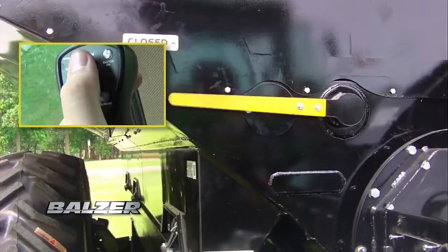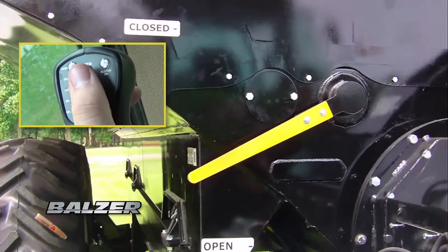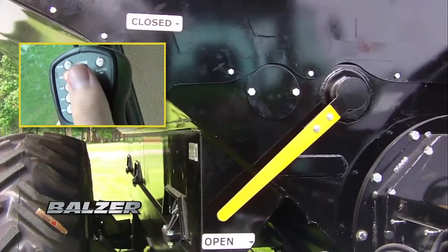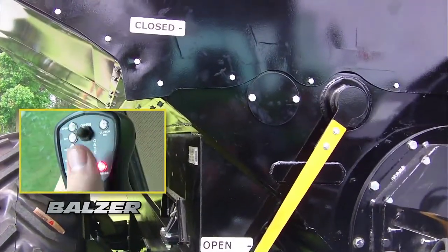The rate at which the grain cart unloads is controlled by the open push button on the joystick. With each press of the button, the doors covering the horizontal auger will open at 20% increments. The lights to the left of the button show how far the doors are open. To close the horizontal auger doors, press the close button.